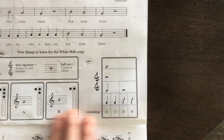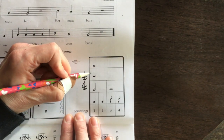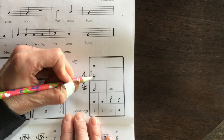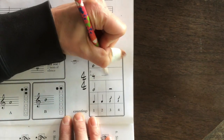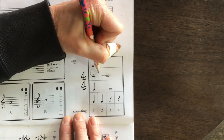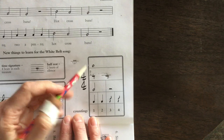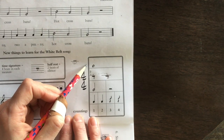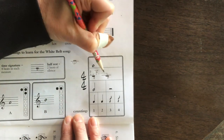They also have over here a whole rest, which is not in this piece, but the whole rest is like a hole on the sidewalk — this person could fall right into the hole if they're walking down the street. It's written below the line, like falling into a hole, and a whole rest is equal to four beats, just like a whole note is equal to four beats. So for the whole rest we would give it four quarter rests.